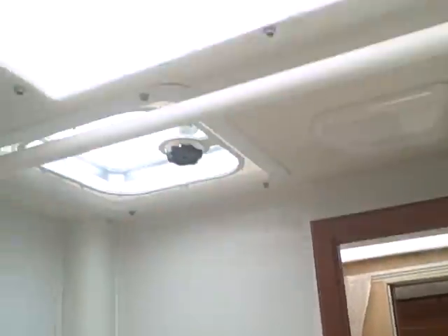You also have a wet bath — and look how big this is. Don't worry about spills because everything runs out to drain at the bottom. Sink, vanity, skylight overhead, and a power exhaust vent — a Fantastic Fan.